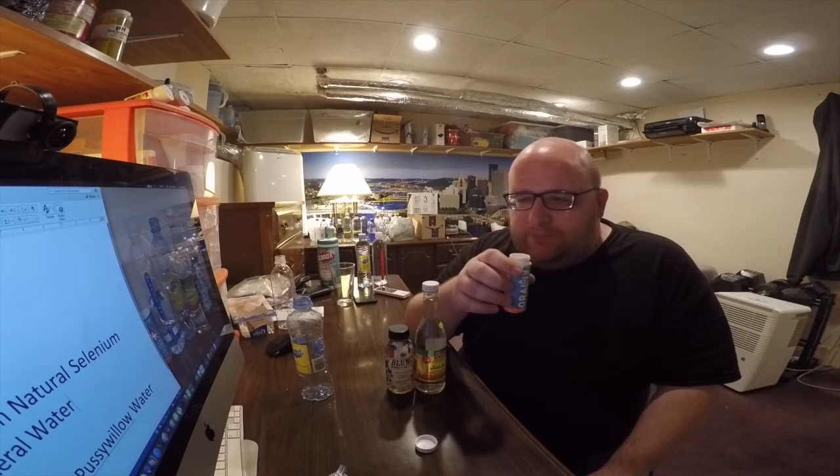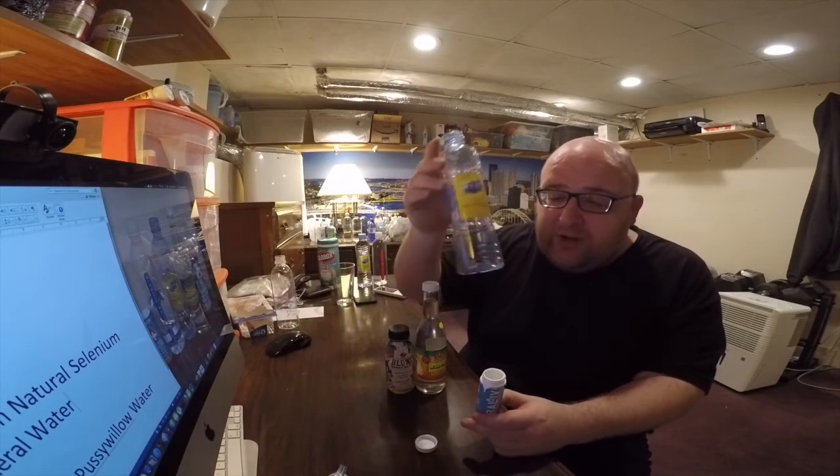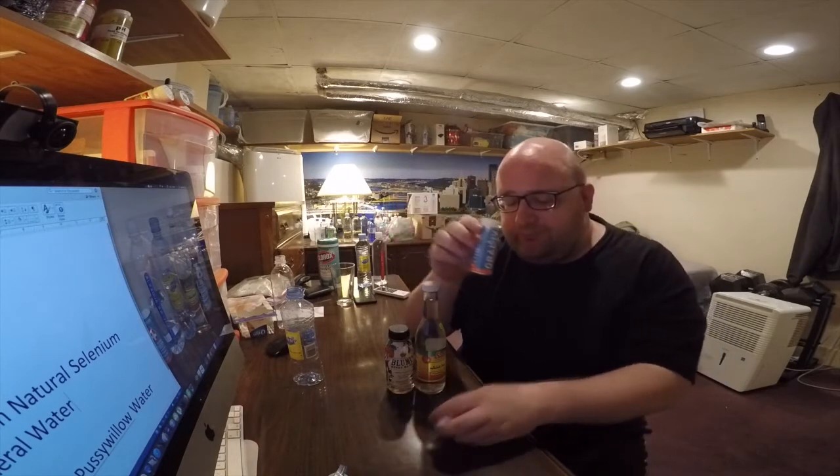It smells like mint. It tastes like a mint slash pool — like swimming pool water — slash almost like cologne. Like a very mild cologne, that's the taste of it. I have to eliminate this because it's not as much of a water, and it's a super expensive, really overpriced one. So yeah, this is eliminated.